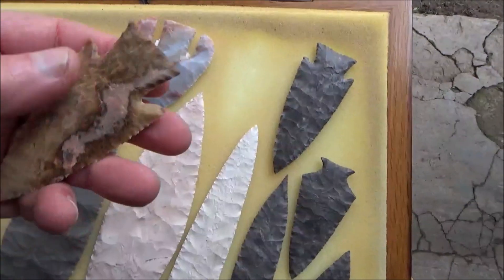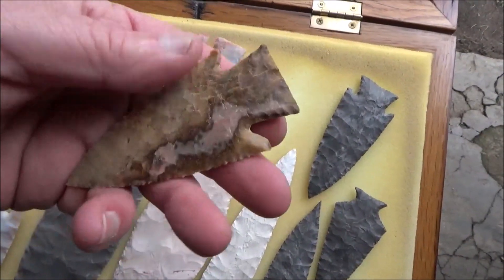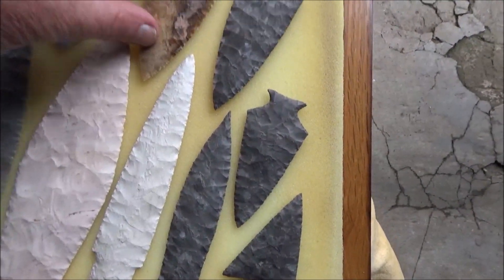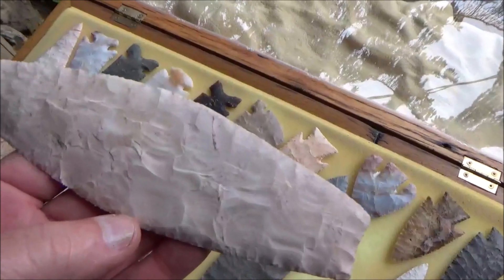Here's a real nice piece of the Flint River jaspery type material — once again a hardened, and that ended up in here. Look at this big agate basin style point.